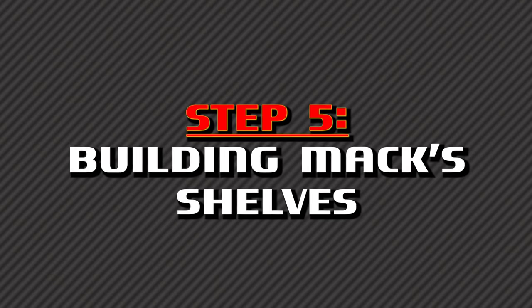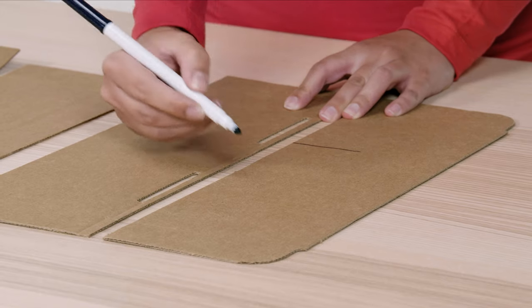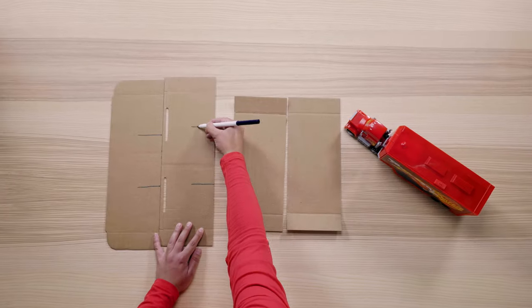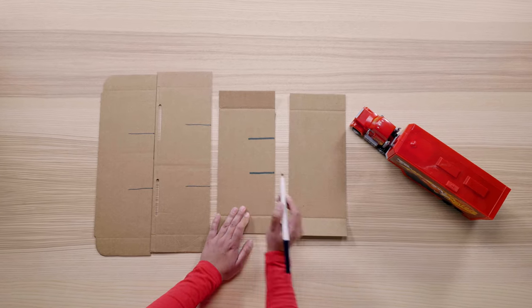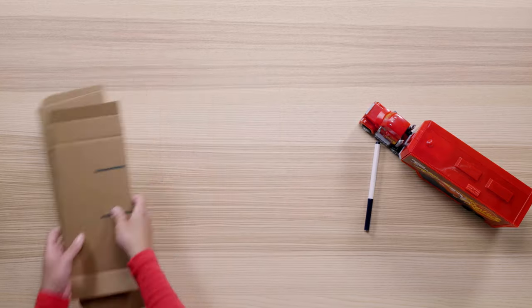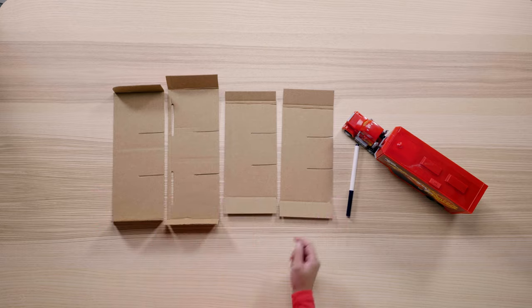Time to build some shelves. Grab some cardboard and with your safety scissors, cut out some cardboard strips the length and width of the shoe box. To secure the shelves, we're going to need to cut two slots half the width of the box on each strip. Be sure to have an adult help you with any cutting. Once you have your slits cut, they should look something like this. We'll set these aside for now and revisit the shelves later.